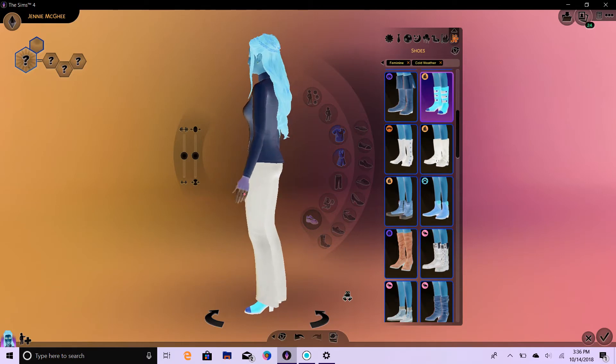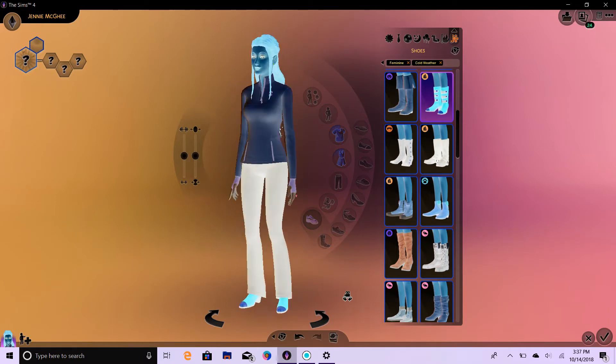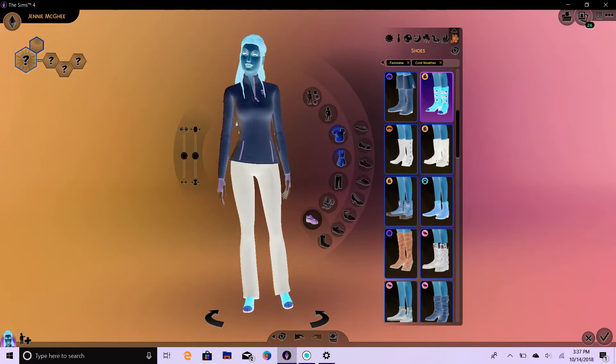Oh yeah, look at the neon shoes! Okay, so that's going to be the mom. Now we're going to add the dad.